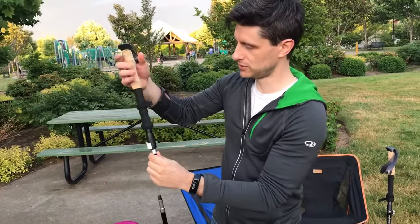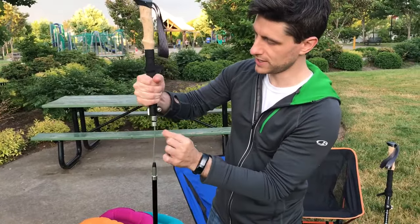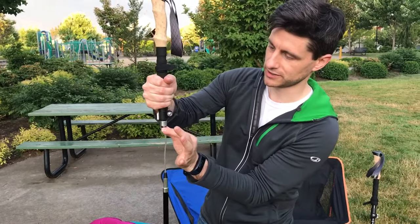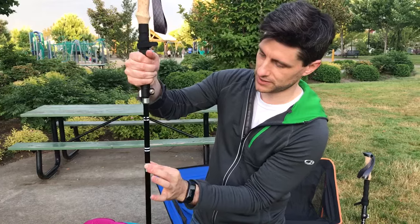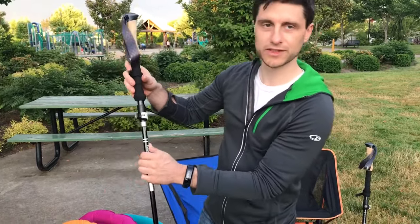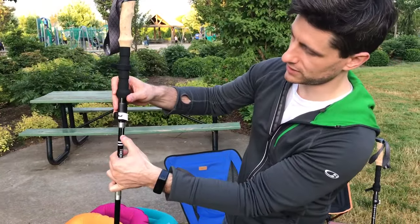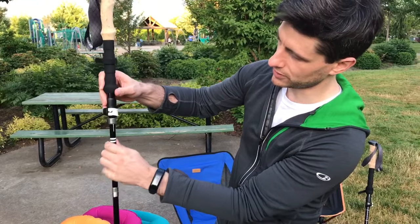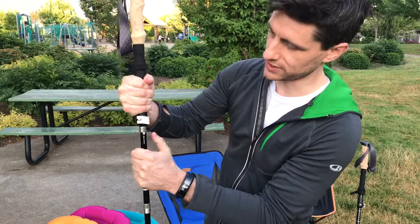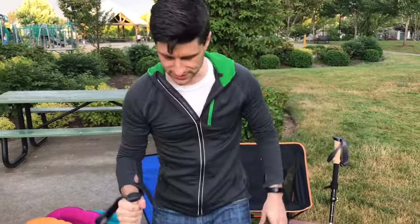The next thing you'll want to do is hold the pole tightly with one hand and pull down on the second silver tab here. This will easily slide down and when you get to this point the pole is aligned nicely. The final thing you need to do to lock the pole into place — you'll see this small white arrow here. Hold the pole tightly in one hand and pull down with the other hand until the silver tab pops out, and at this point the pole is locked into place.